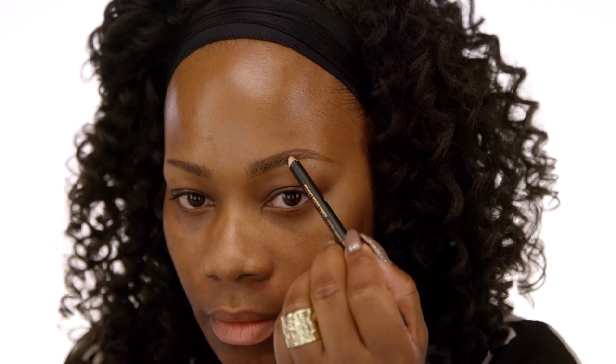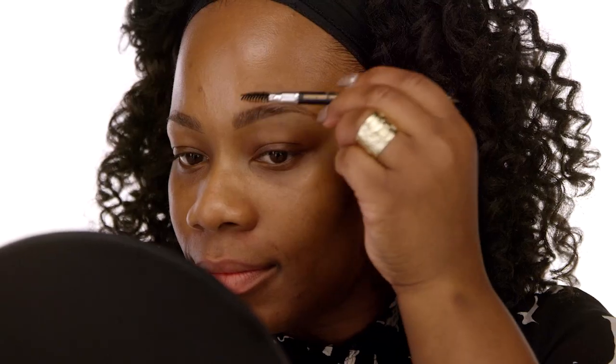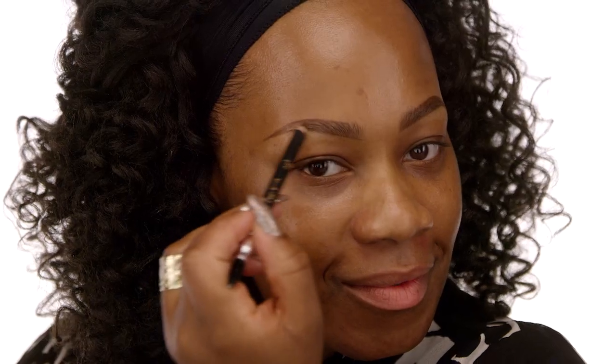The key to a great brow is always being mindful of your actual pressure when you're filling in the brow. I always say use a very, very light pressure — not too heavy at all. I like to trace the brows out first and fill in with short feather-like strokes. It's really important that as you go along filling in your brows, you're brushing out the color to diffuse it. It always gives a very natural appearance. Very, very important.